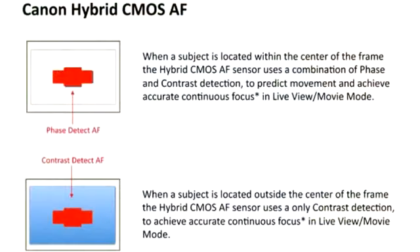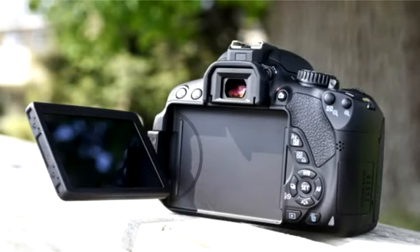The Canon Hybrid CMOS AF Sensor uses phase detection and contrast detection to autofocus continuously and accurately during video mode and live view. It's really useful for making videos and you don't have to manually focus all the time — it is very accurate and you can autofocus fast-moving objects.